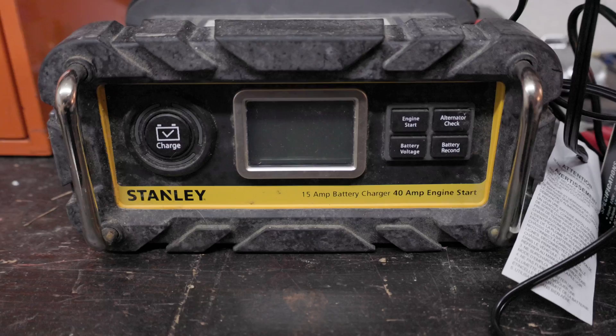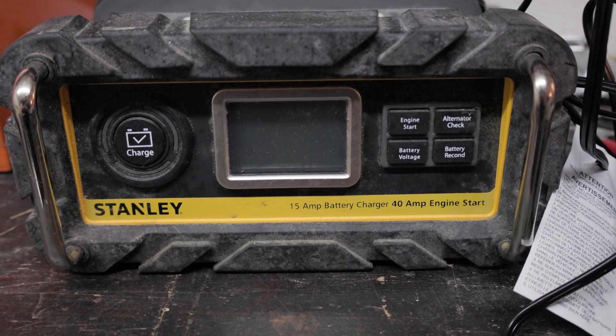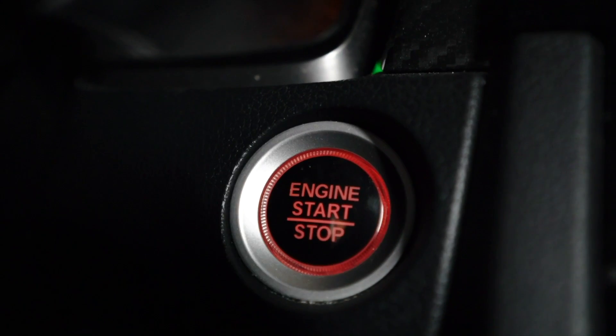We're going to cover the charger, the maintainer, and the trickle charger. The first one — the charger. Typically where you'd use a battery charger is an area where your battery has either been fully drained, or drained so much that it's going to have trouble starting the car.